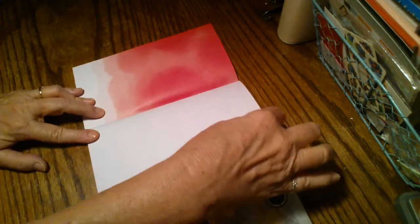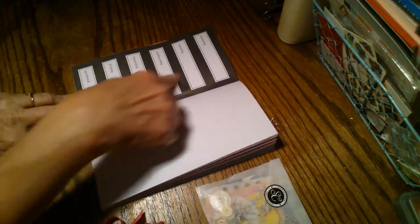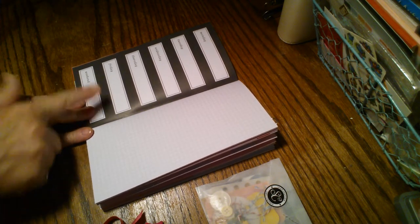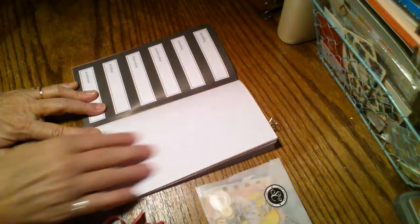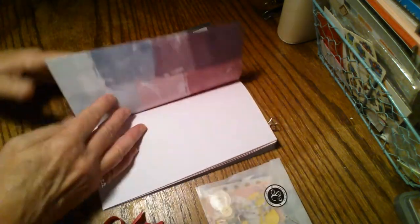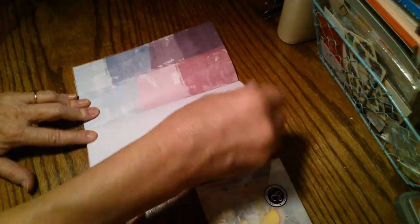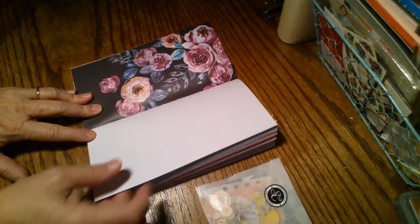So this is the ombre page with graph paper. Then there's a Monday through Friday layout and a bottom section that says weekend. Again, this is graph paper, and as you can see there are painted splotches alongside the graph paper.